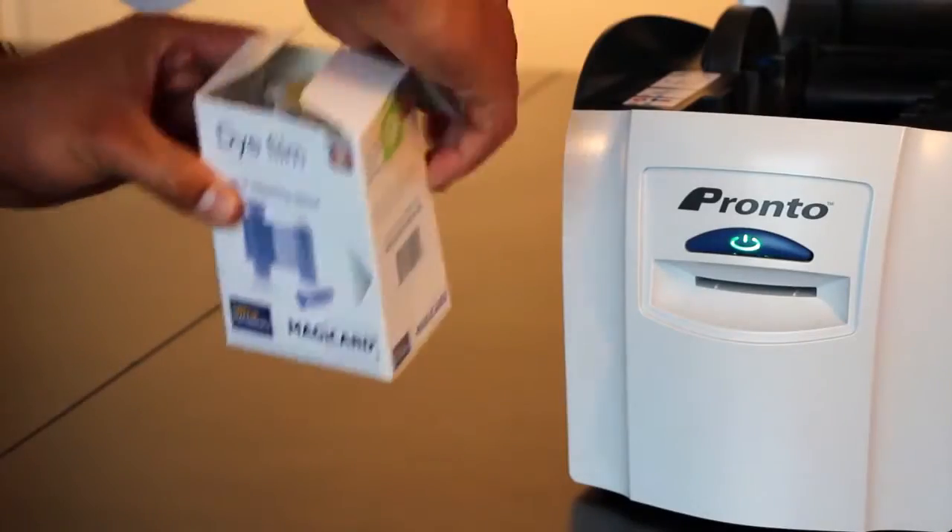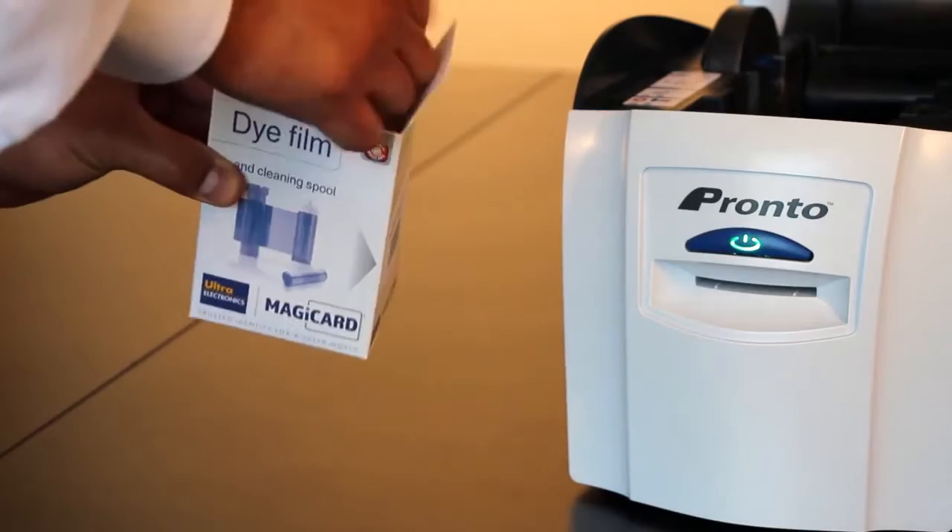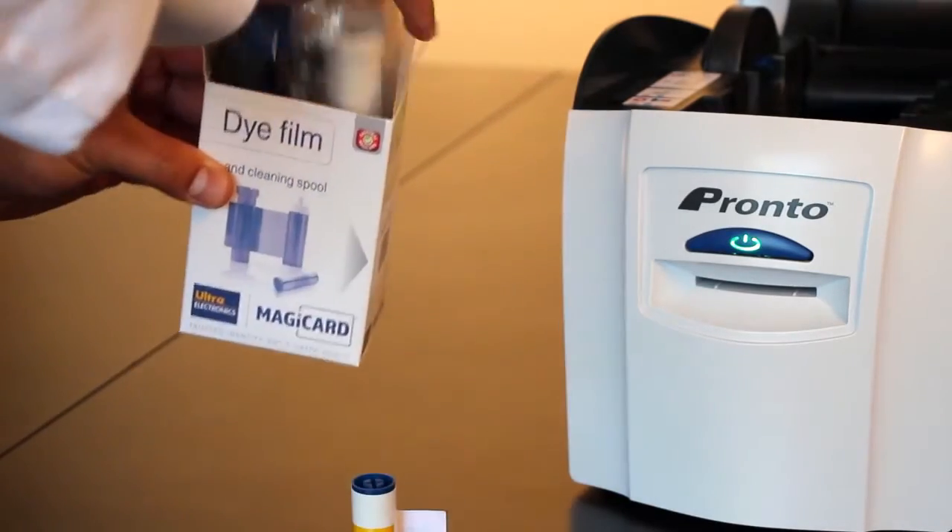Next, remove the blue roller and film from the dye film box. Unwrap the dye film and place it inside the printer.